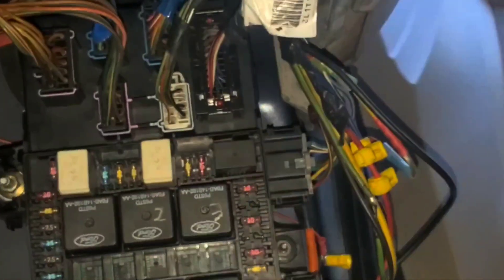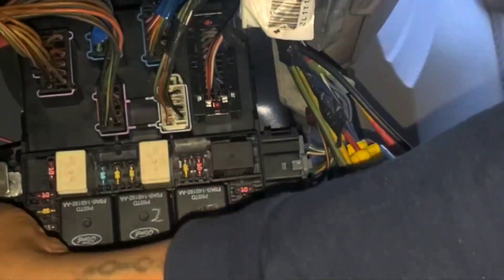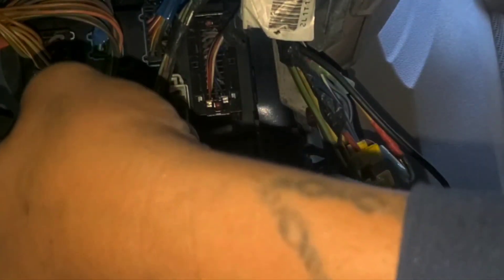Oh wait, I forgot one thing — that was to tighten this right here. Let me loosen it up. Sorry about that. Now we're ready to install this right here. Now it's ready to go in — let me hand screw it in first, make sure it goes in right. Alright, now it's ready to tighten.